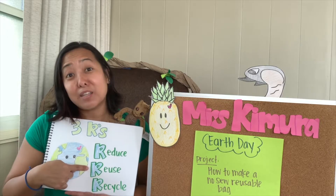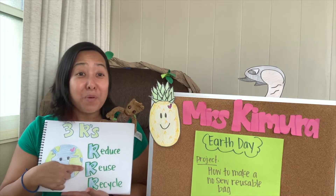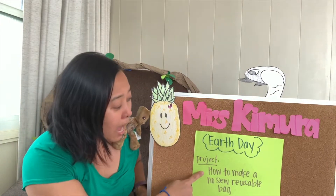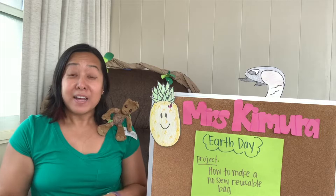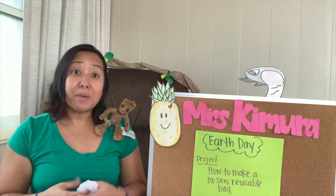But what we're going to focus on today is reuse. We're going to be making a no-sew reusable bag out of t-shirts — it could be your old t-shirts.